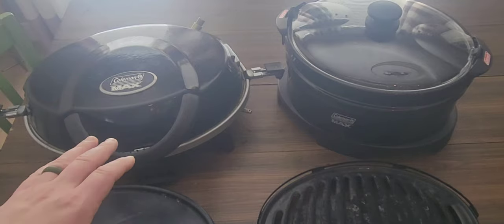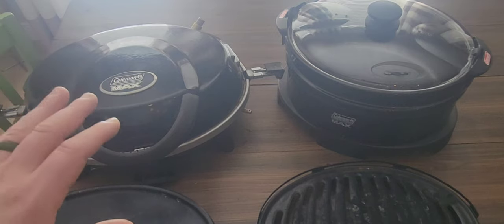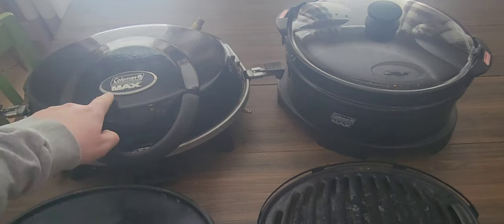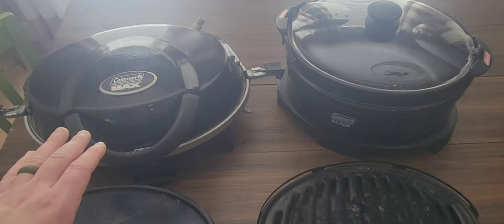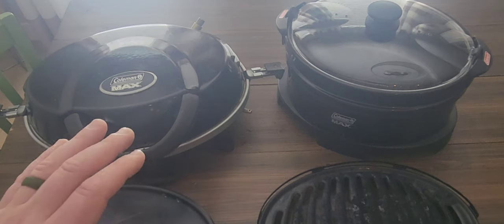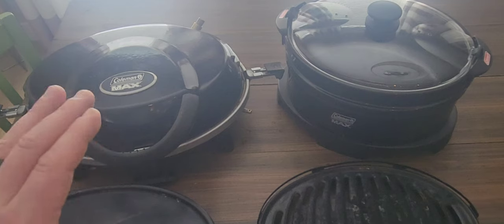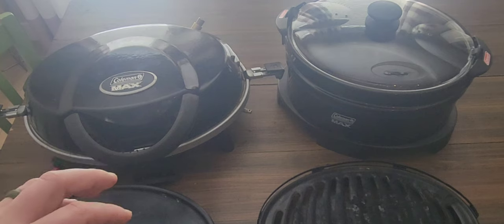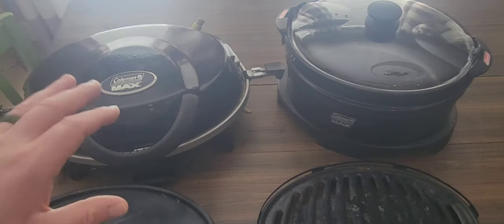I should start by saying that I believe this set is likely discontinued. Canadian Tire here in Canada does show it on their website as the Coleman Max all-in-one cooking system with stock pot crock pot, and they last retailed it for about $150 Canadian. All of this stuff comes in that kit, and I did get this kit as a gift. The cool thing I like about it is it's a lightweight, portable, small system for camping trips where you are maybe car camping but you don't want to take a full-size barbecue, a camp stove, and don't want to worry about a slow cooker. So it's a really grab-and-go solution.